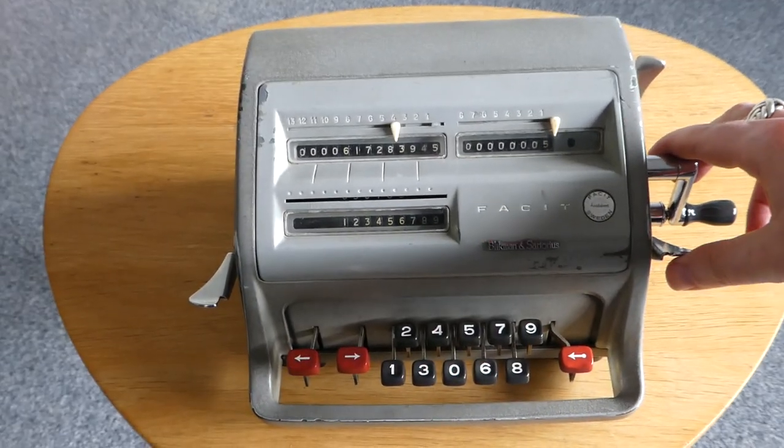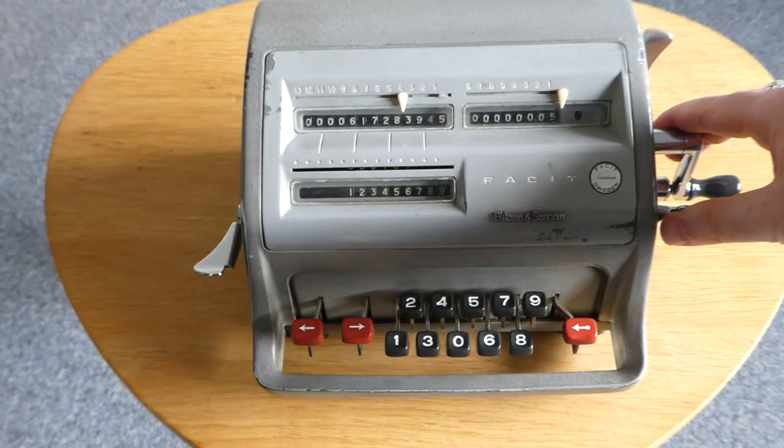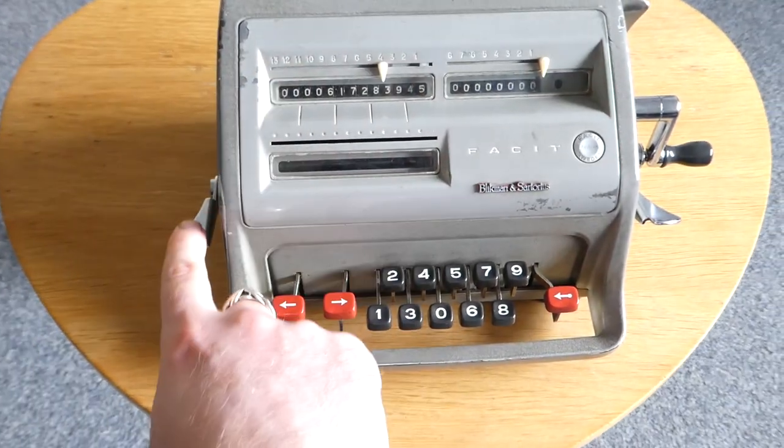These levers here clear the registers. This one is for the input, this is for the counter register, and this is for the main register.